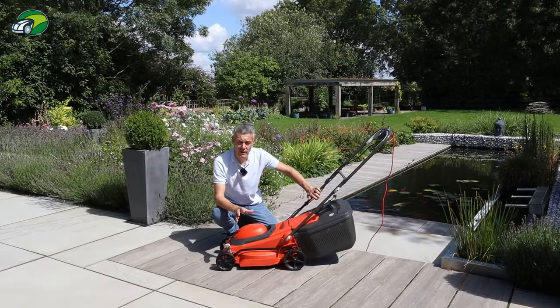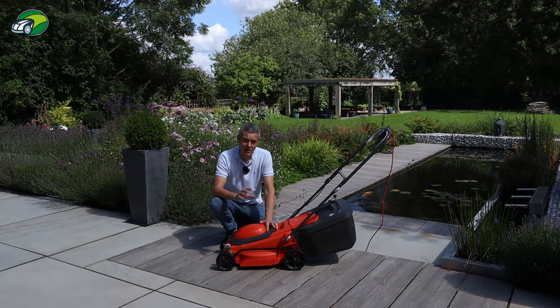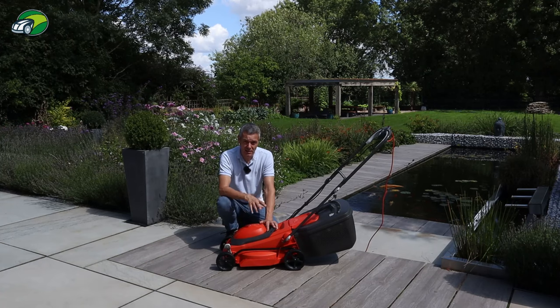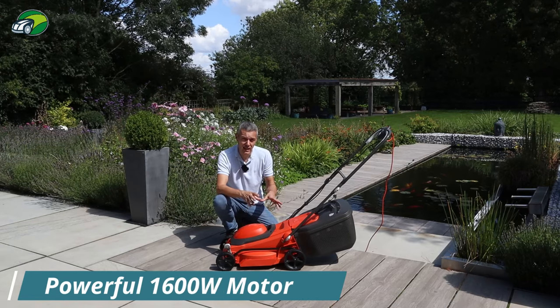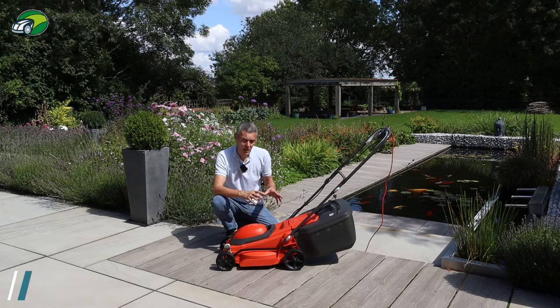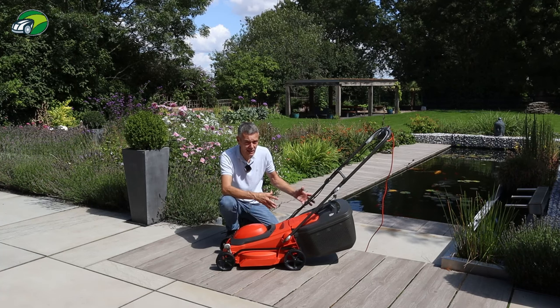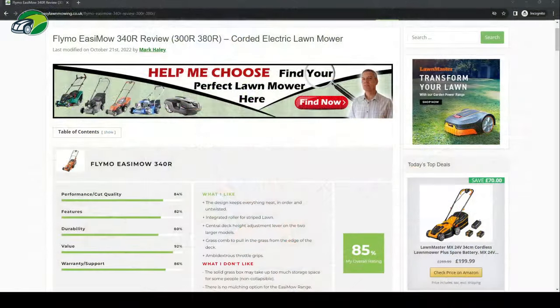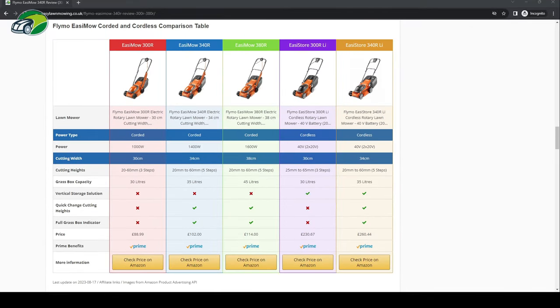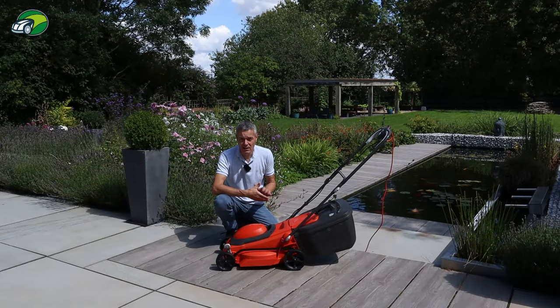Before we test the mower, I wanted to go over the other models available. This is the 38 centimetre model; there's also a 34 centimetre deck and a 30 centimetre deck. The different models have different power — this is a 1600 watt motor, the 34 centimetre has a 1400 watt motor, and the 30 centimetre has a 1000 watt motor. There are also differences in cutting heights, height adjustments, and grass collection box sizes. Head over to easylawnmowing.co.uk — there's a handy comparison table to help you choose the right model. There's a link in the description below.